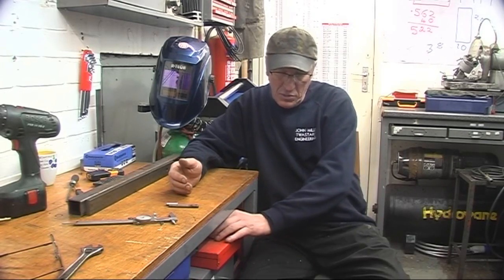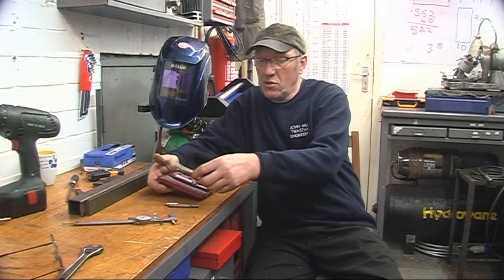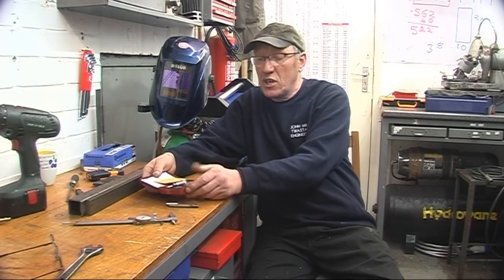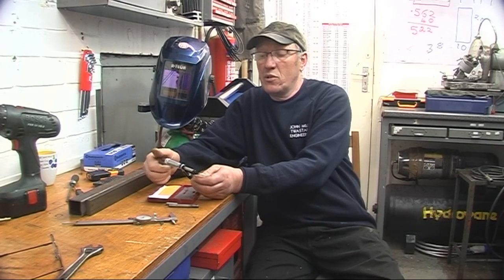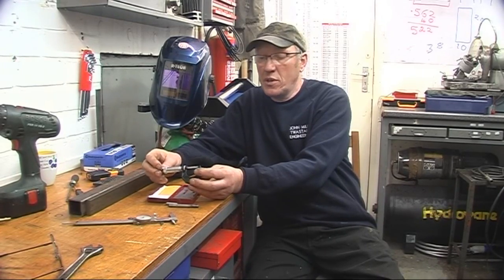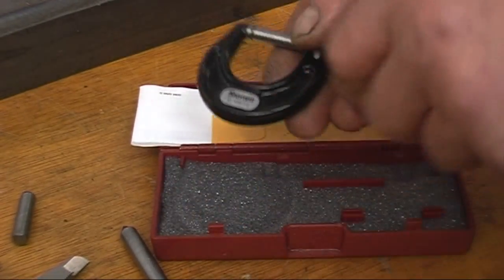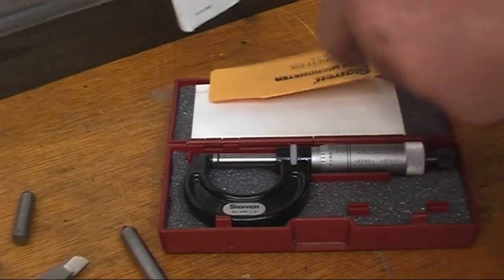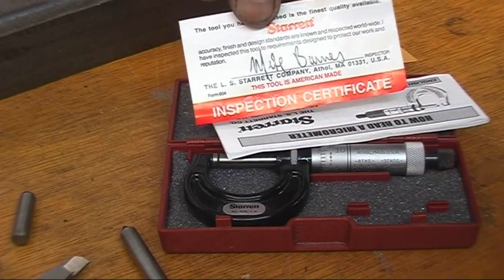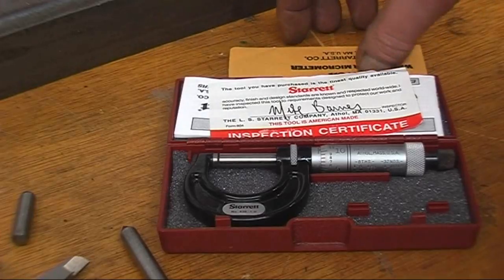On a later note — my dad rang us up today, said that somebody had dropped in a micrometer for us. So naturally I went down, and it's a brand new Starrett micrometer in a box, with a test certificate and all the bits and pieces. I've got quite a few mics but I haven't got one quite as good as this. As you can see it's absolutely mint brand new — the one I've got has all the paint rubbed off with my thumb. Got the spanner, instructions, and the certificate. That will be kept for my special jobs.